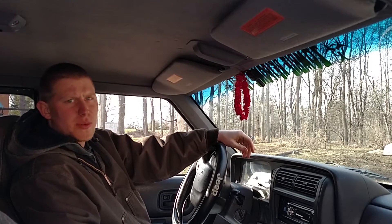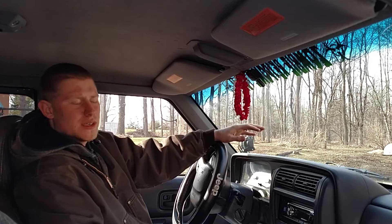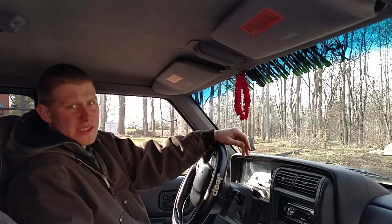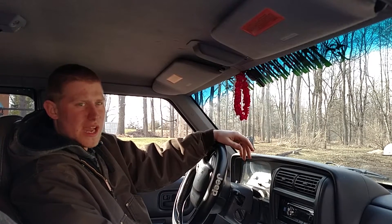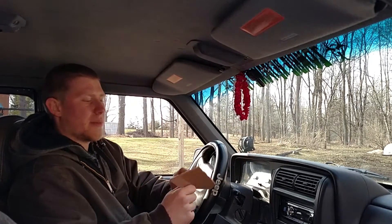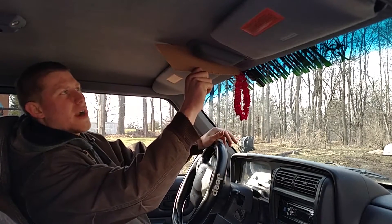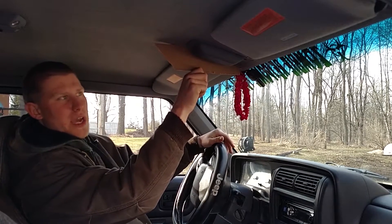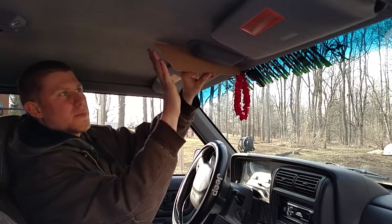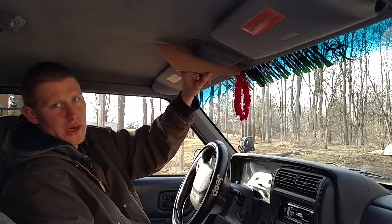Hey guys, welcome back to Bulletproof Technology. Today we're going to make a light switch panel for inside my '97 Jeep Cherokee. I want to make it up here, and we're going to tackle that job today. I made a cutout earlier of the form to go right up here, and at the bottom I'm going to have my CB radio attached — switch panel up top, CB down below.